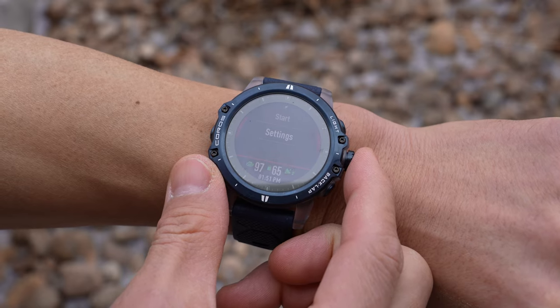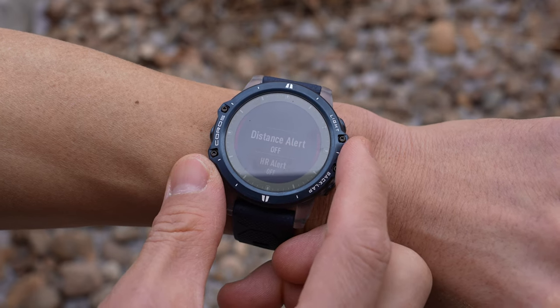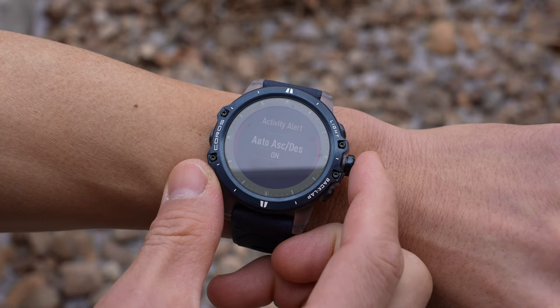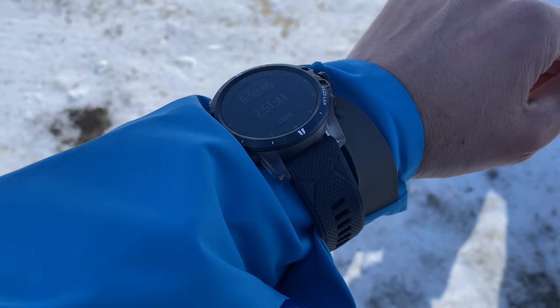You can also set up different alerts for the ski and snowboard profiles, including distance alerts and heart rate alerts. If you want to turn off automatic detection, you can do that and just use the lap button to manually trigger laps.